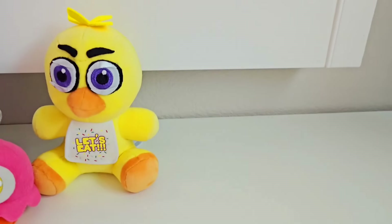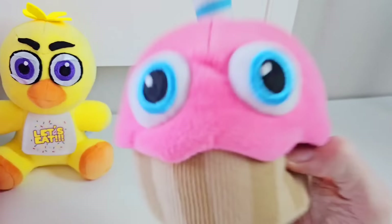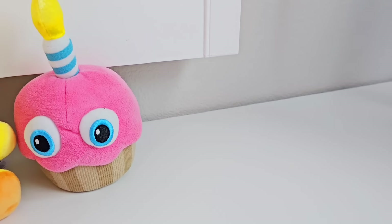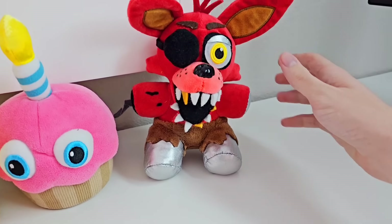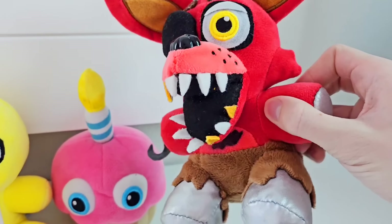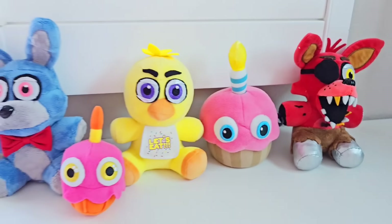So after Chica the Chicken, we got full-sized Carl, because we know in the FNAF Movie, Carl does so much damage, like jumping out and eating people's faces, so we have to have a full-sized Carl. After full-sized Carl is Foxy the Pirate Fox, who is an incredible movie-looking version of the character, with his foxy pants and his metallic legs, his giant open mouth which he uses to chomp, a metallic hand, and a hook, just like he uses in the movie. He looks so good.